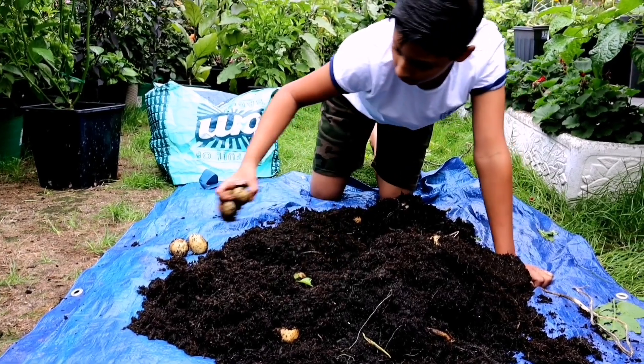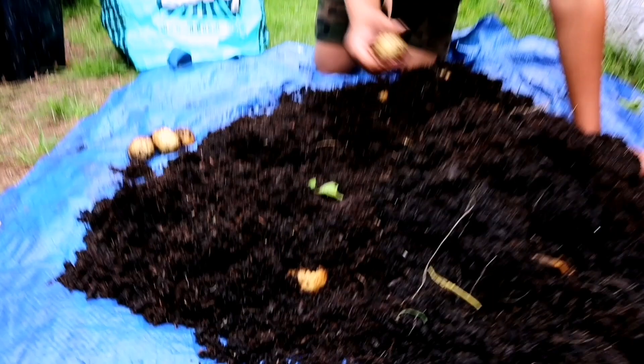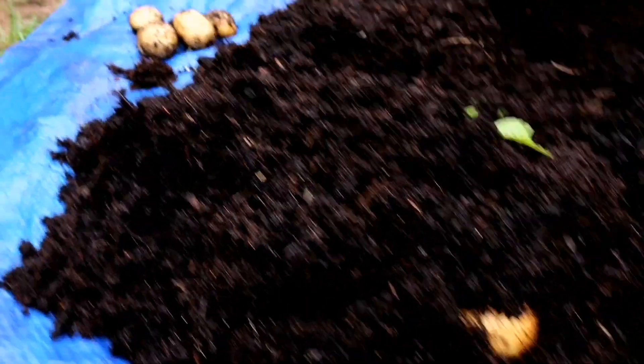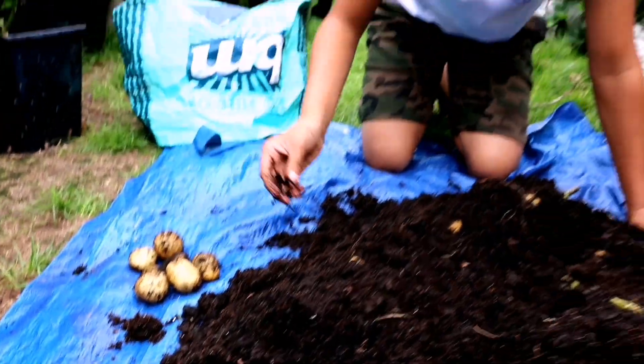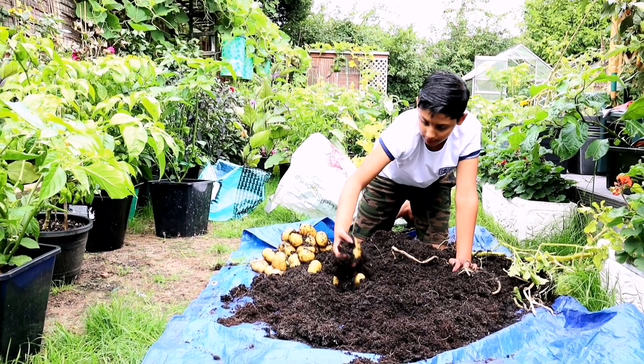We kind of like our potatoes small. If you want to have bigger potatoes, leave them in for longer. Give it a try next year and have some fun with your children — it's really fun to grow potatoes in a shopping bag. Come on, let's check out the other two bags.